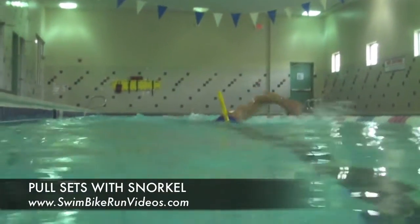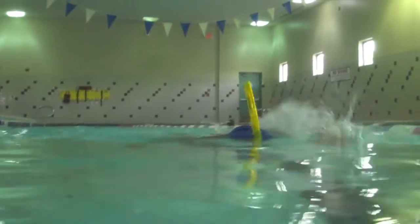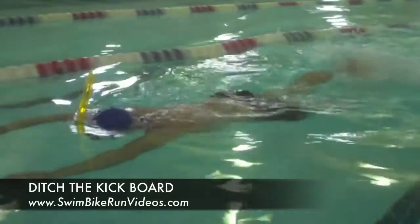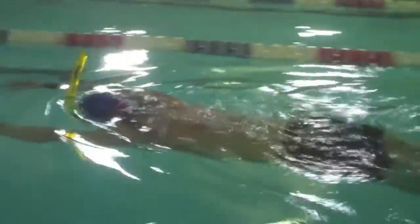I like to add the snorkel to some longer pull sets to practice maintaining that perfect line and doing my best to catch and pull as much water as possible with every stroke. Another thing I like to do is ditch the kickboard and do a kick set while wearing the snorkel.